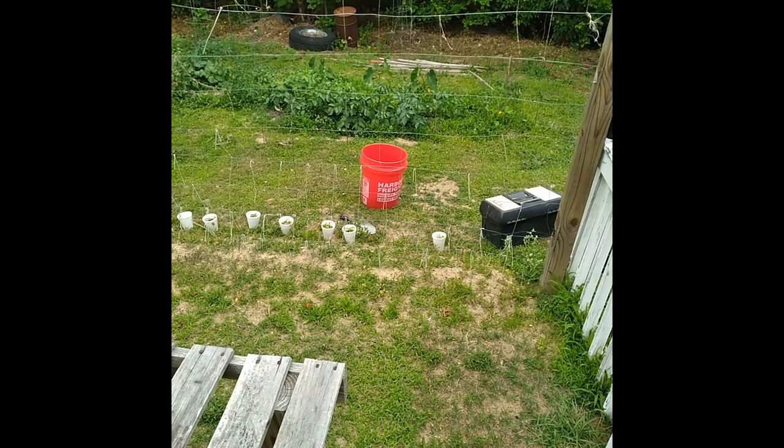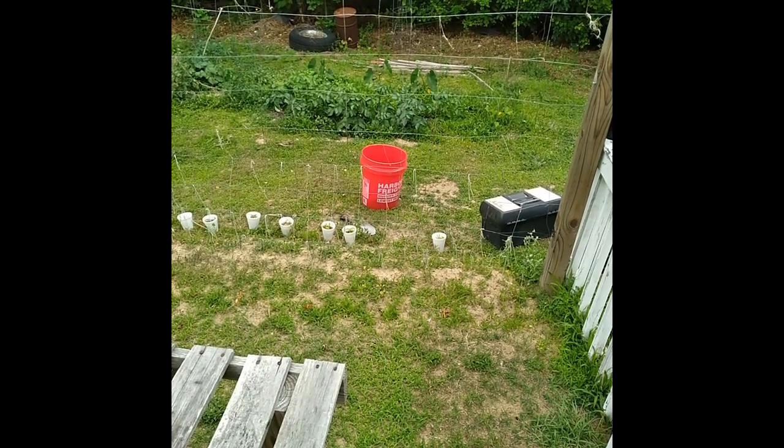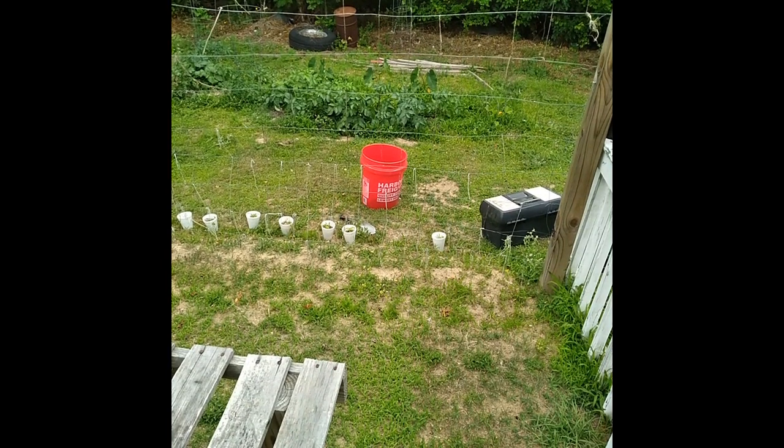It's supposed to rain here starting tomorrow or Saturday, rain all weekend. I need to get them in the ground because they're getting root-bound in these little styrofoam cups. So let's get them done.